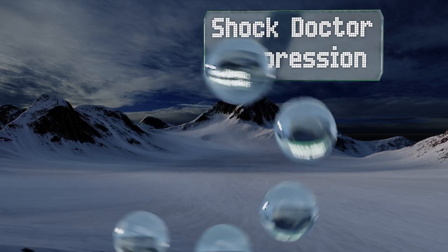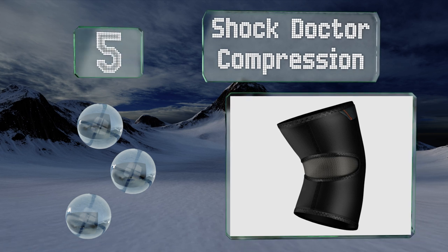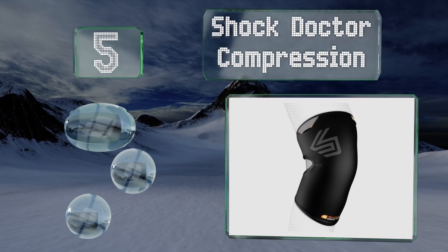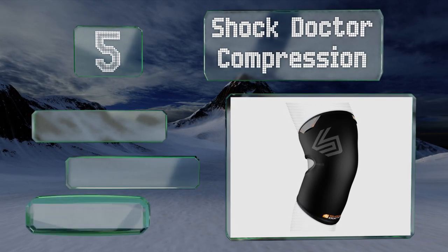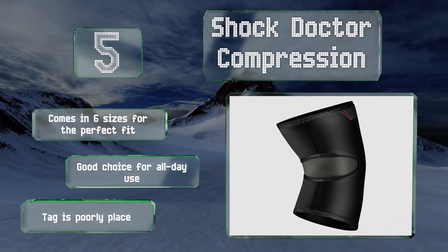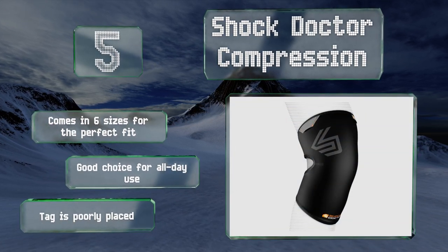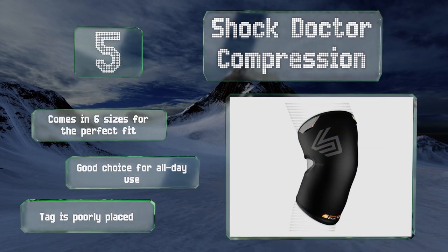At number 5, the Shock Doctor Compression features a fabric mesh-filled cutout behind the knee that makes it more comfortable than many other neoprene options. Since it cuts down on binding and bulging, it also provides extra breathability in an area that would normally sweat heavily. It comes in six sizes for the perfect fit and is a good choice for all-day use, but the tag is poorly placed.